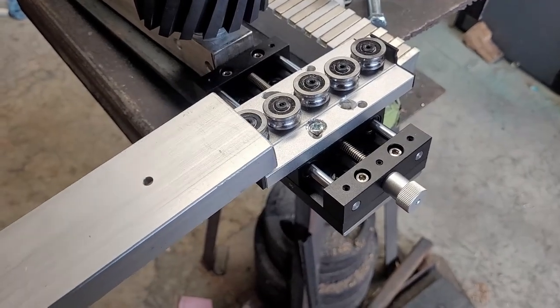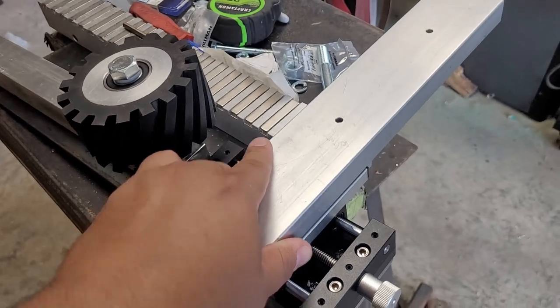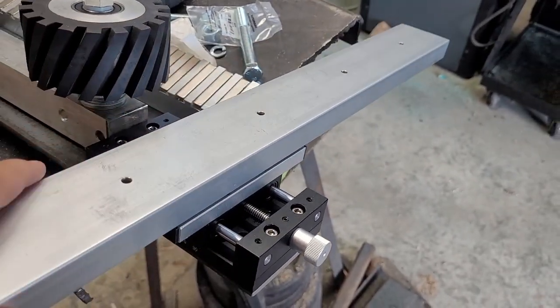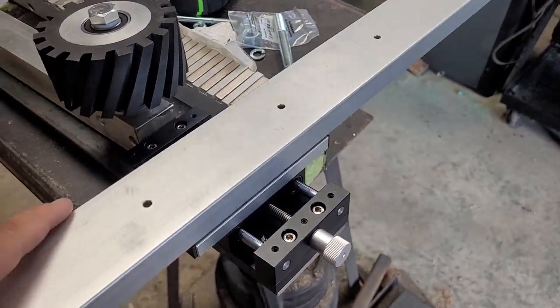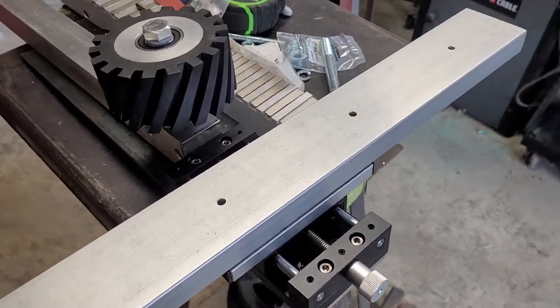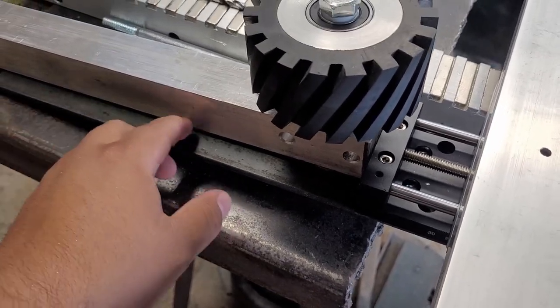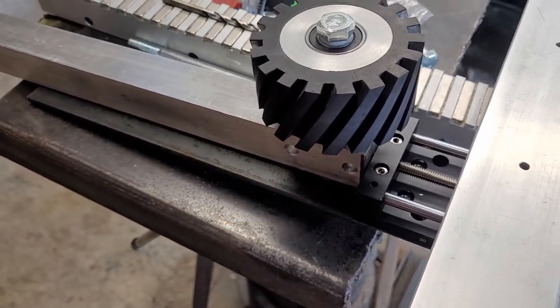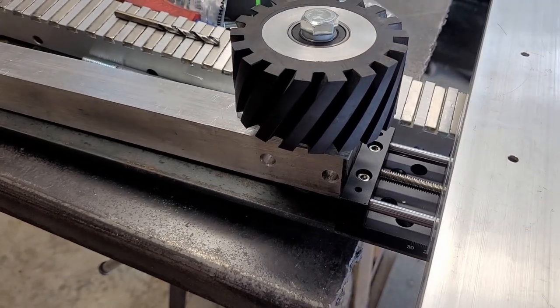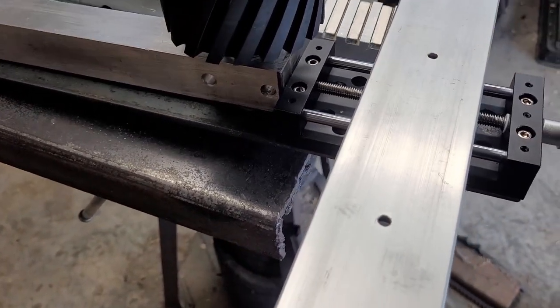I'm going to slide this guy in there. Now I need to cut down the excess sticking out from the bolt. I'll flip it around and take a grinder to it so I don't have to take everything apart.